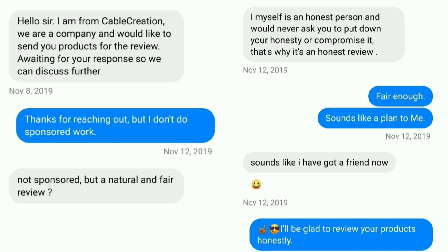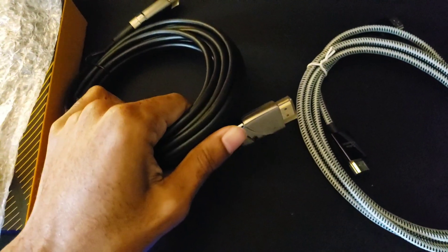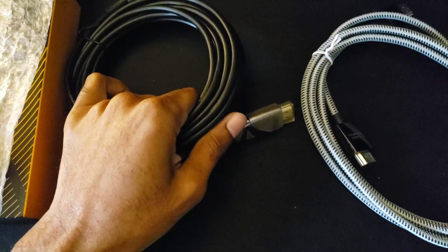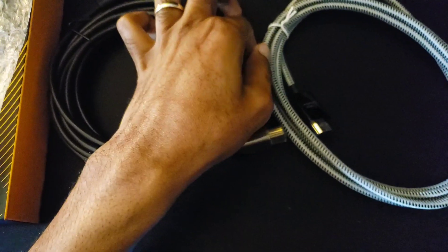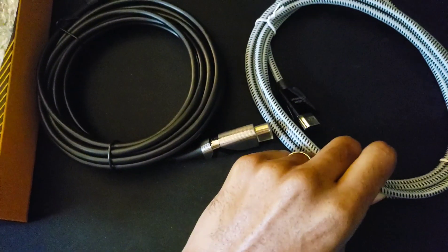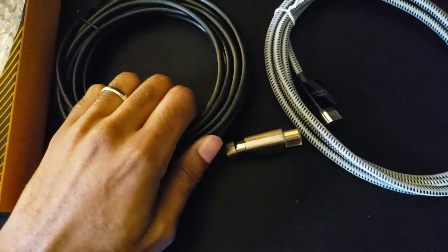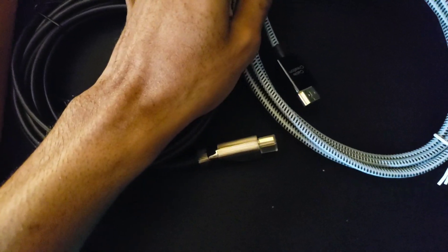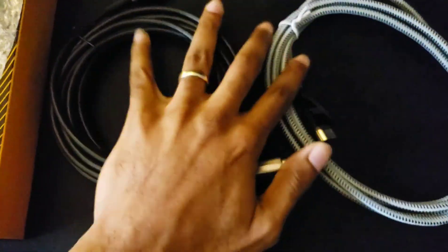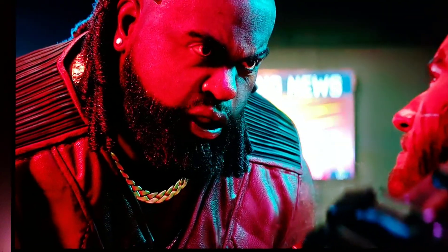Looking at the two cables, the optical cable is the nicer one — it has some nice hardware elements. The HDMI 2.1 cable feels great; the braiding is really tight and firm, so I feel like it'll be more durable than the optical one, which doesn't have braiding and is pretty basic. I'm going to plug these in and see what they do.